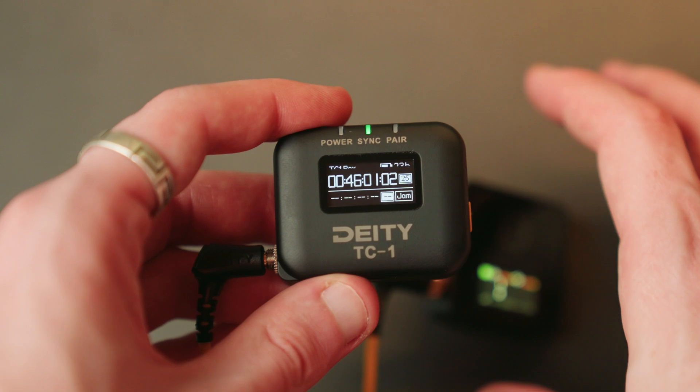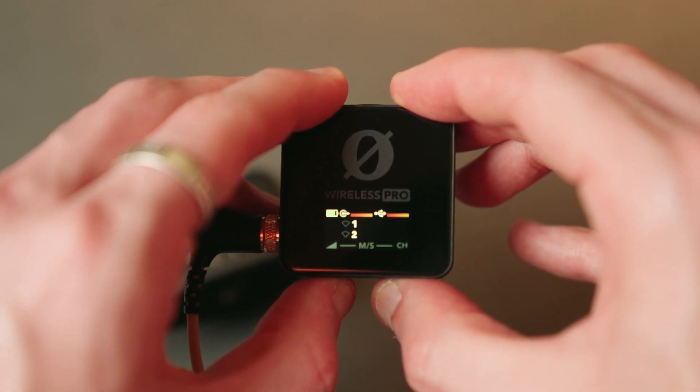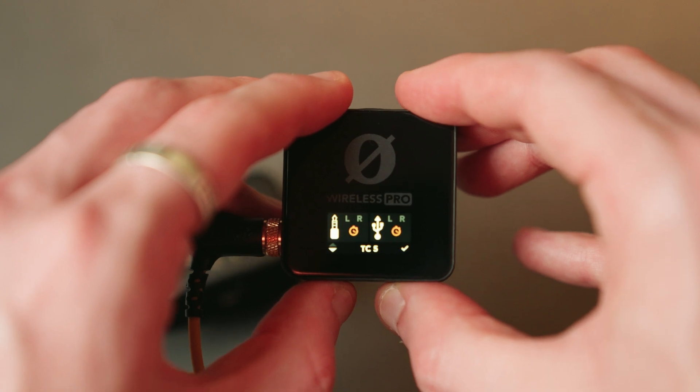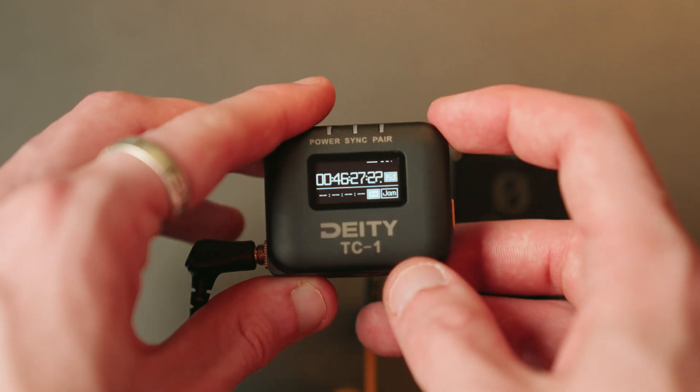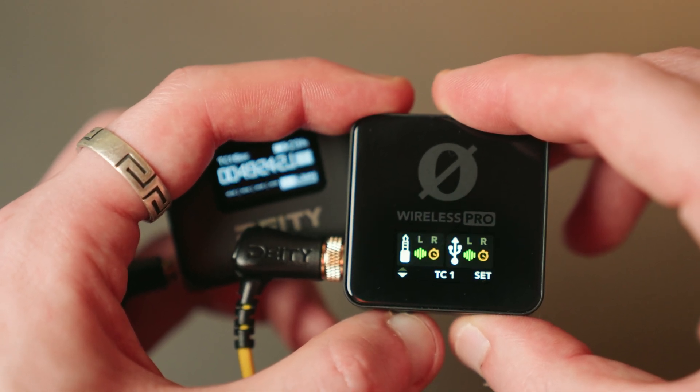Theoretically, this would mean that with three of these TC1s, you could have timecode recorded to four cameras, the two Rode microphones, or three cameras, two Rode mics and an audio recorder like a MixPre 3, with theoretically no drift — or certainly less drift than if you were just jam syncing a camera. This is where I started to face some issues, however. While some people here on YouTube in my comments section have been able to get this to work with the Tentacle Sync E, it seems, at least for me, that the TC1 just doesn't detect an incoming signal from the Rode Wireless Pro. My only theory for this right now is that the Wireless Pro perhaps isn't outputting at line level — it's just not loud enough for the TC1 to detect it — but there could be various other reasons why this just doesn't seem to work.